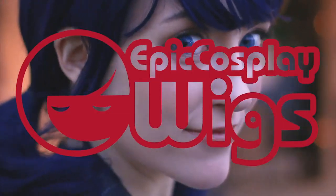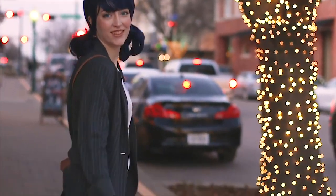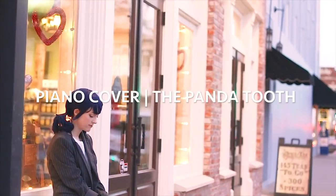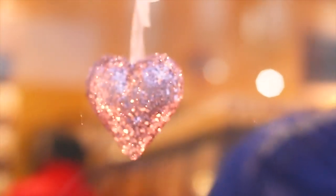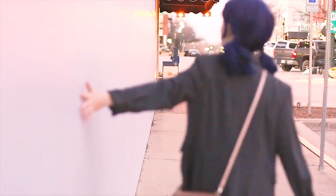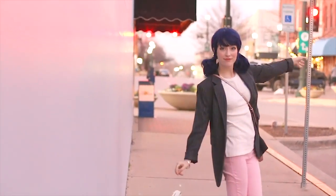Thanks so much for watching this tutorial. A huge thanks to our sponsor, Epic Cosplay Wigs, for providing this amazing wig. Also, thank you to Rachel, aka Spotty, for the showcase video and putting up with my bad Endeavor jokes in this cosplay — for some reason I thought it'd be really funny to make this dumb crack AU where Mari is Endeavor's number one fan, and by Endeavor I mean Endeavor from My Hero Academia. It was really annoying, I imagine. I am sorry.